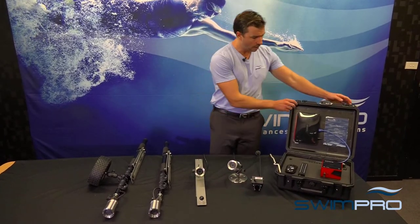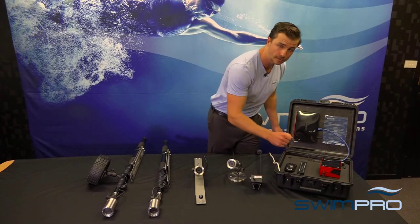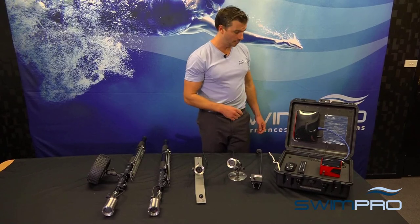Coming over here to our IQ2, we have our IP65 moisture-free sealable case with the purge valve. That's for storage and it's fantastic for quick and easy operation on pool deck.